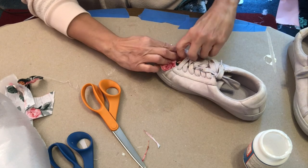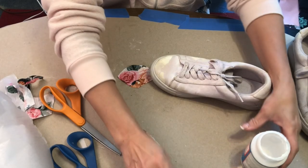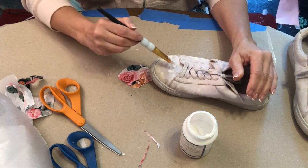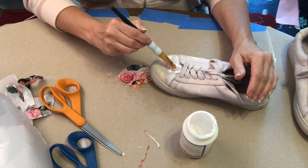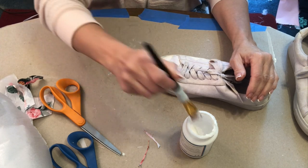Now I'm just checking to see if my piece fits right and then I'm trimming it up a little bit to make it fit better. Then you just add some of the Mod Podge fabric, lay the piece of fabric over it, smooth it all out, and then add another layer on top.